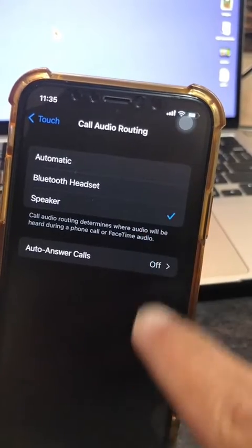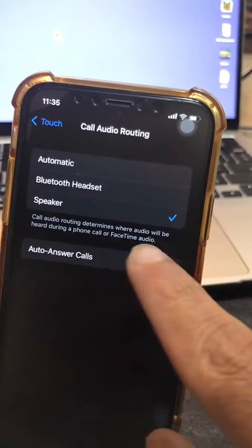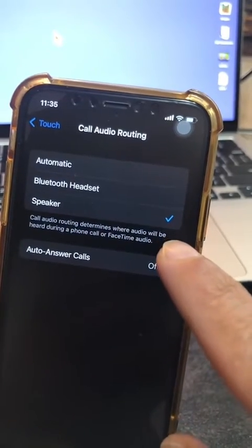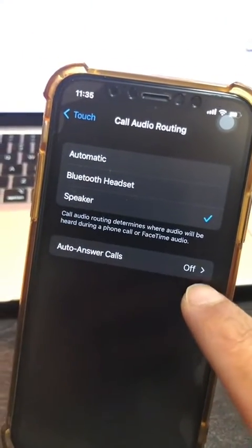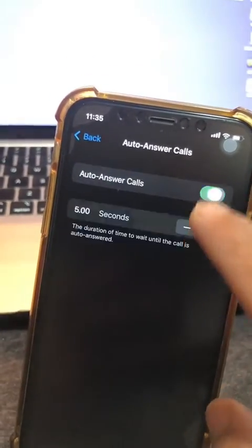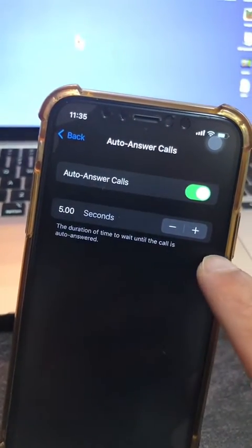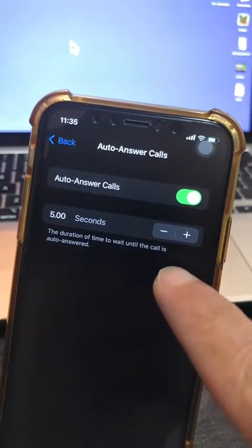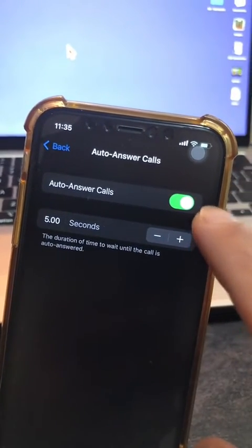If I want to answer all calls on speaker, I'll click Speaker, and now my calls will be answered on speakerphone whenever I get them. Another cool thing — if you want to auto-answer calls, you can turn that on and set a timer, for example after five seconds, calls will be auto-answered.